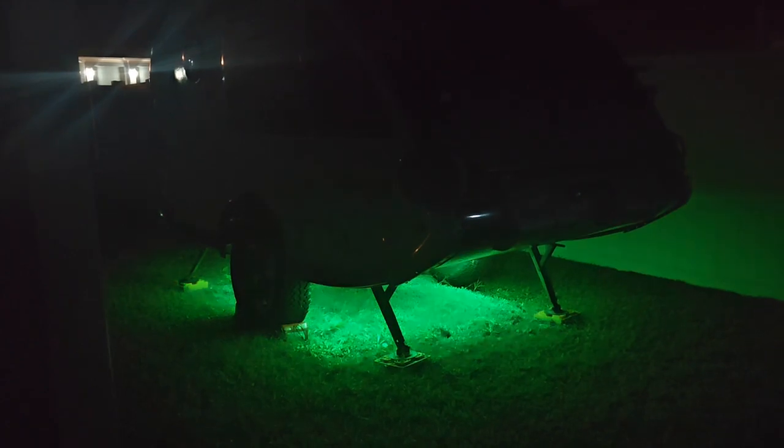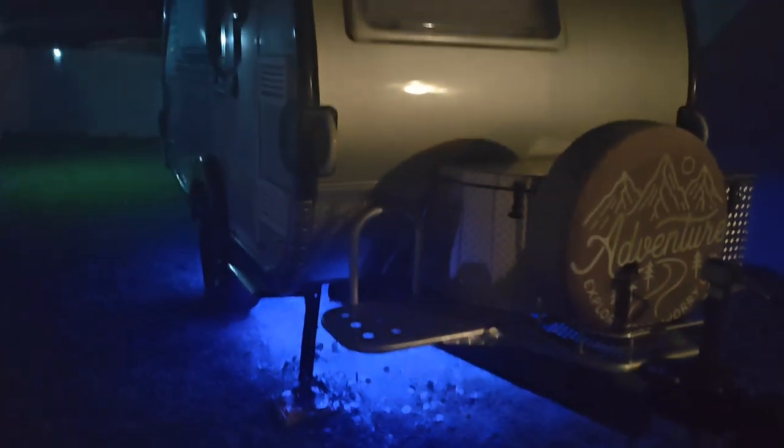Here's what it looks like with the lights on — you can have it change colors or stay steady, whatever color you want. Very happy with the outcome! Any questions, feel free — like, share, and subscribe.